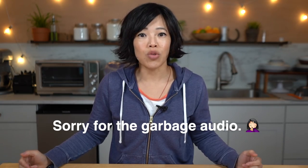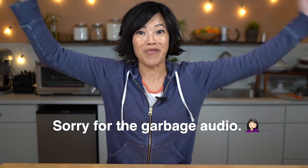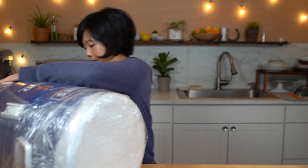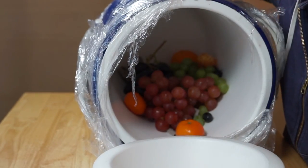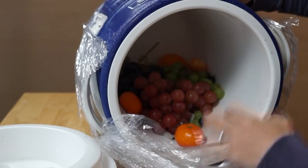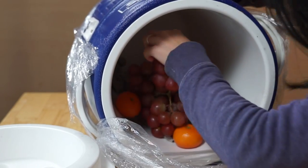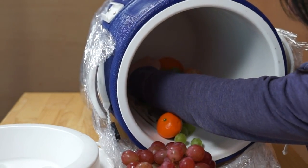It is now time to taste test this and see if indeed we've got carbonated fruit. Can't wait! Here it is. First thing we need to do is unpack this. There's the fruit — it's still cold in there. I'm just going to taste it right out of the container. Here we go. Itadakimasu.